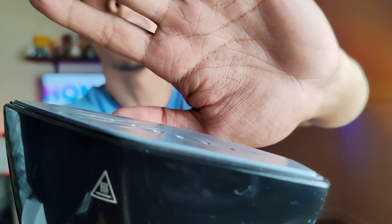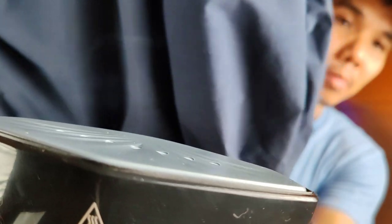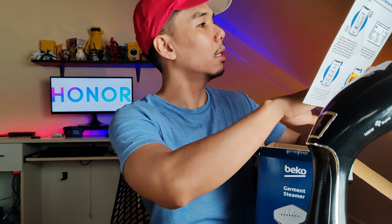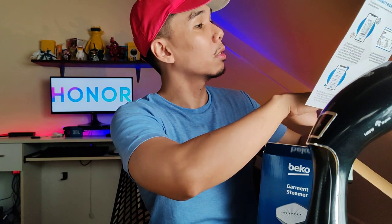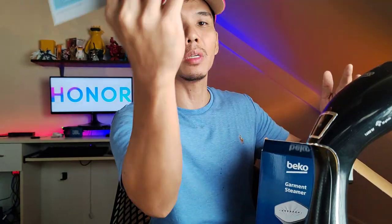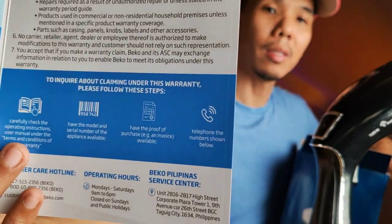It switches between ECO and steam modes. Can the Honor 90 capture the steam? Let's use this shirt I have ready so we can see the steam. There you go - you can see it. What else is in the box? Product warranty guide - 2 years warranty! Beko commits to the original buyer warranty, providing free of charge parts and labor repair or replacement for defects in material or workmanship within 2 years. Very good - good job Beko, love the after-sales support.